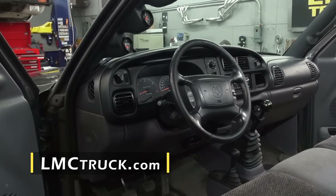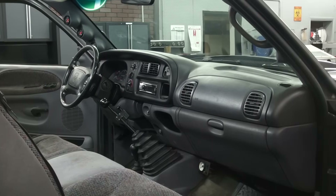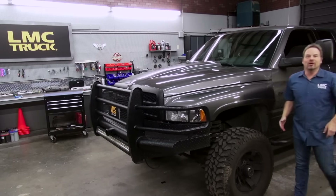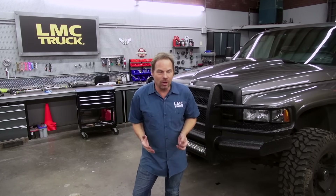The new dash fits well, looks original, and along with the new instrument bezel, brings back the interior of this truck to a showroom new look. Restoring the interior of your Dodge truck just got easier, and we hope we've shown you that with some simple hand tools, an investment of your time, and some well-made parts from LMC Truck, now you know how to install the last dashboard your Dodge is ever going to need. Thanks for watching, I'm Kevin Tetz.